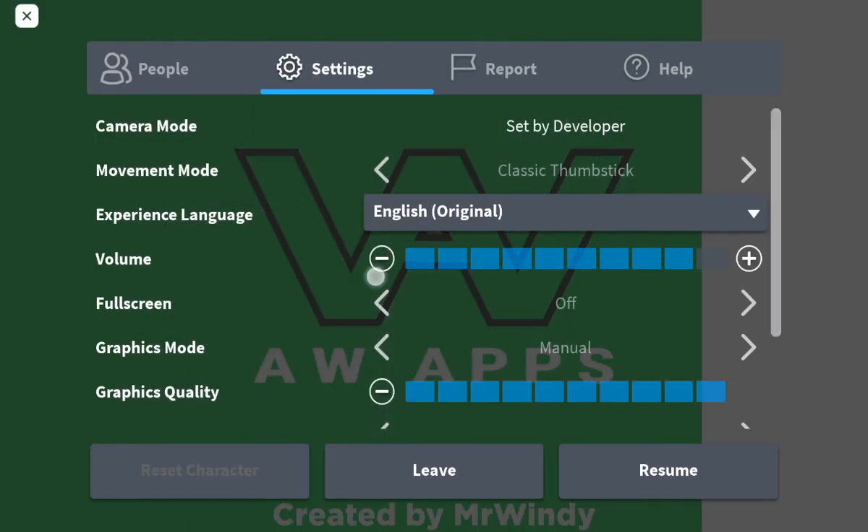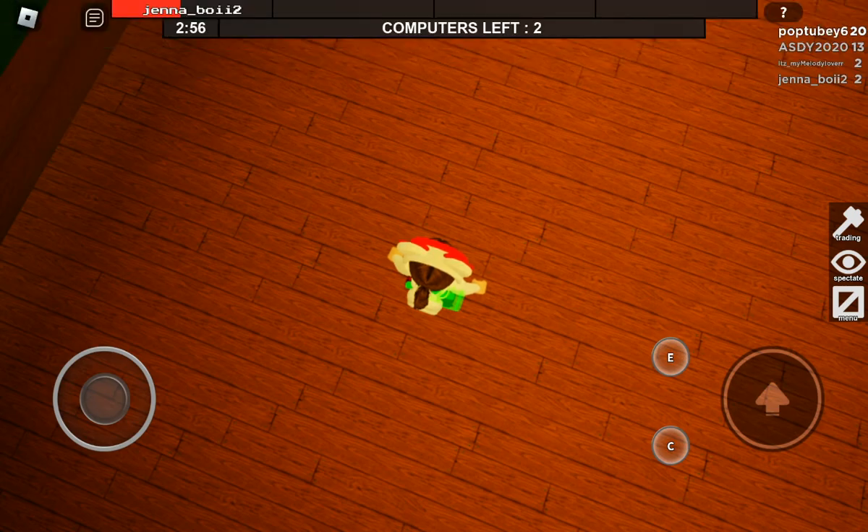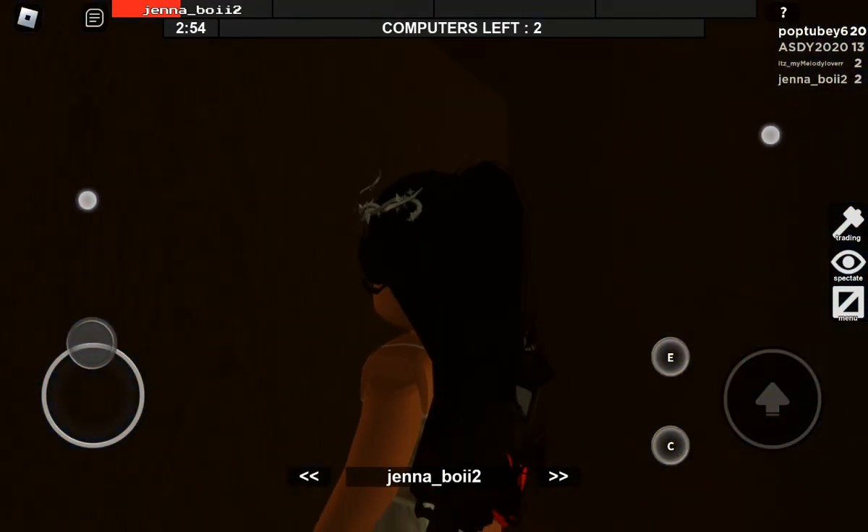Just use regular soy sauce. If you want to impress Filipino people, use Silver Swan. Hey, I'm using Chimari H.